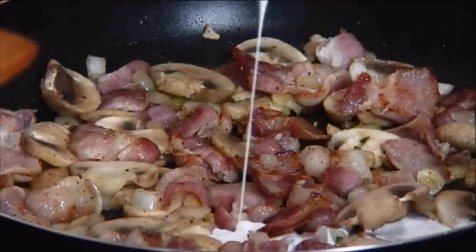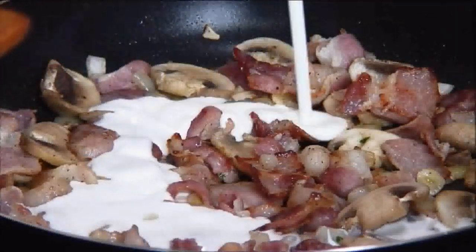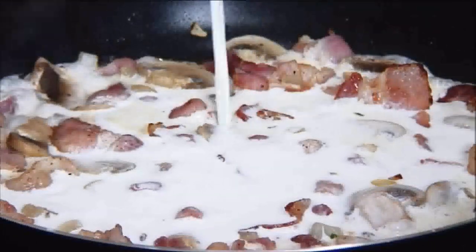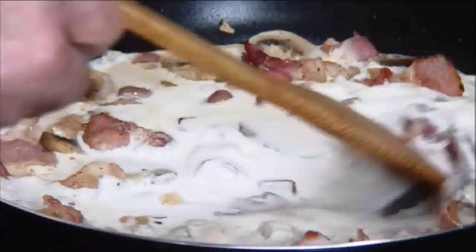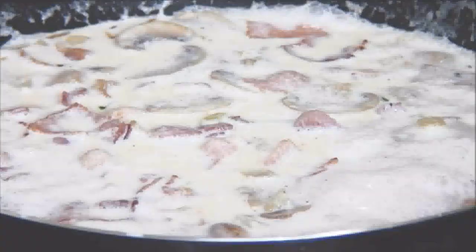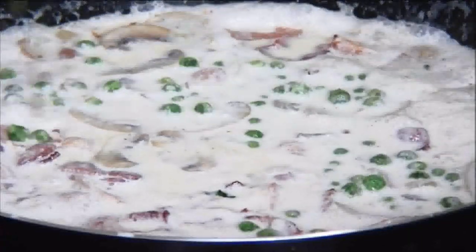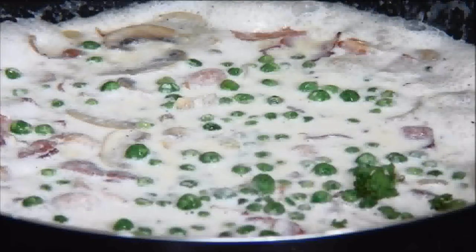Next I'm going to add in the heavy cream and the milk. We'll give it a stir and bring it to a boil over medium heat. After a boil I'll add in the frozen peas and some chopped parsley.